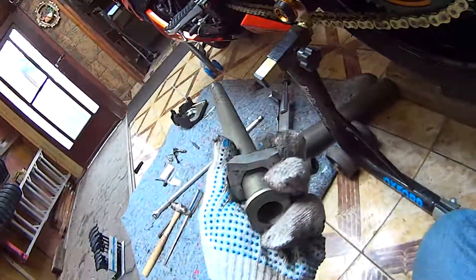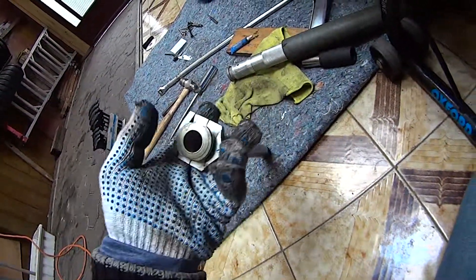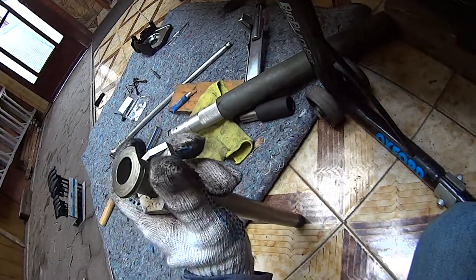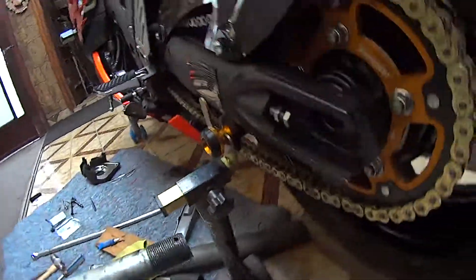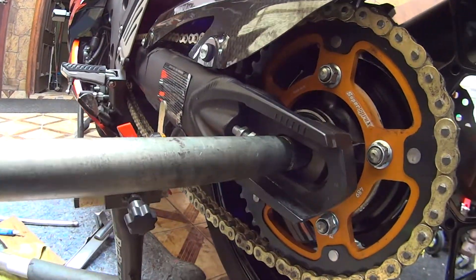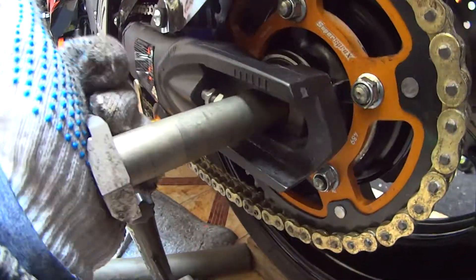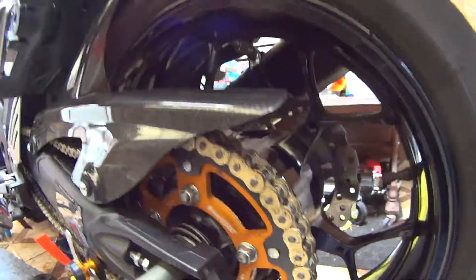I got my axle shaft. I have my chain marker lines pointing out. Turning this - it's not sitting properly, so I put the flat part in and slipped it in most of the way. I'm gonna go back onto the other side.